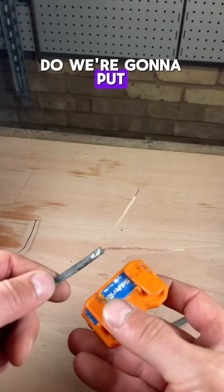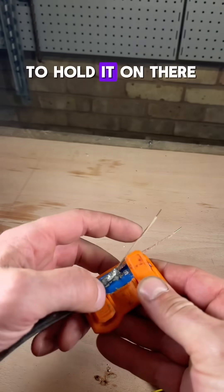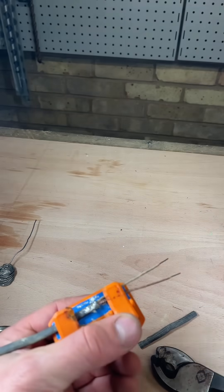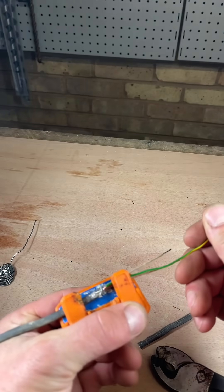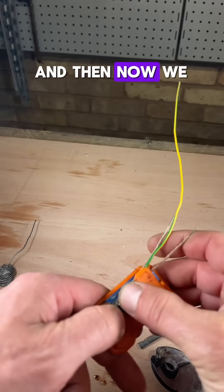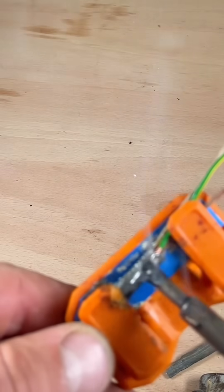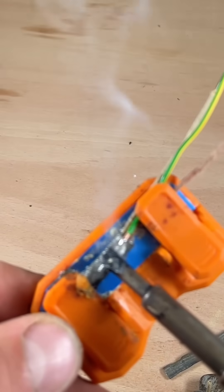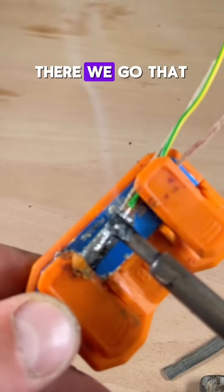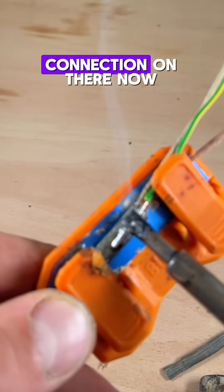So what we're going to do is put this in a little holder to hold it on there, and this on there to hold it on there. And then now we should be able to solder this together. There we go — that has got a nice connection on there now.